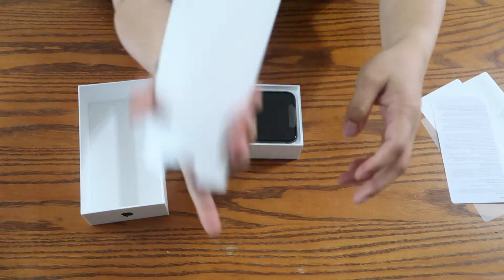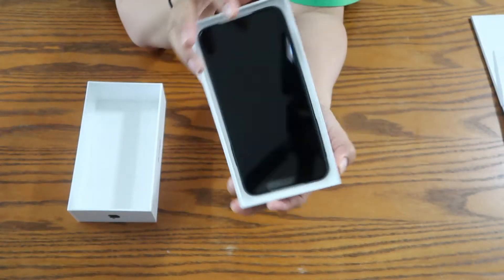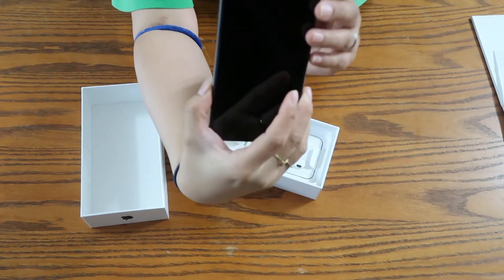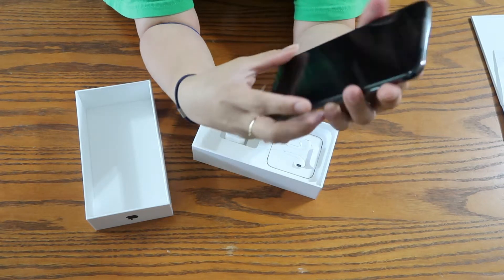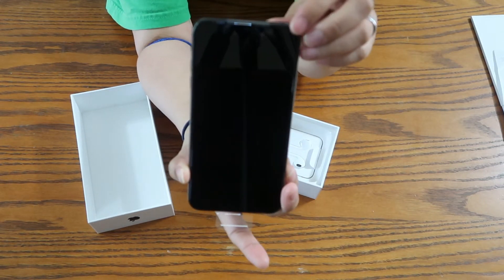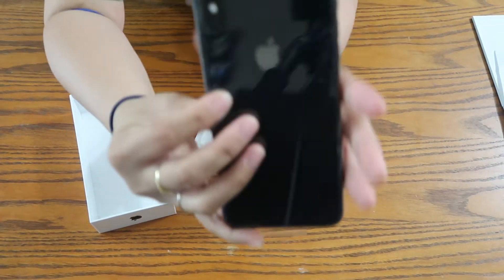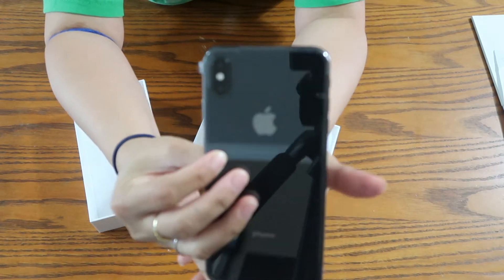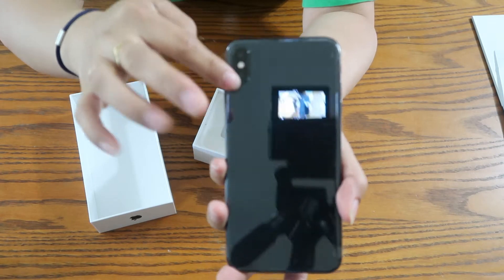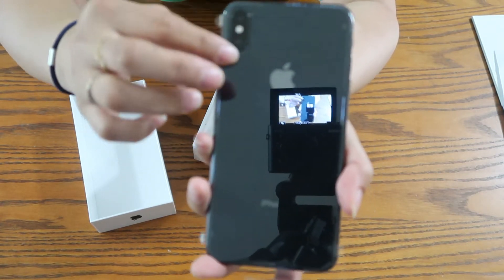That's it for the box contents — now let's get to the star of the show! My husband got the black iPhone XS Max. The camera is now positioned here, and it's on vertical orientation. It's been a long time since I had an iPhone so I'm not sure where the previous cameras were, but on the XS Max the camera is now here.